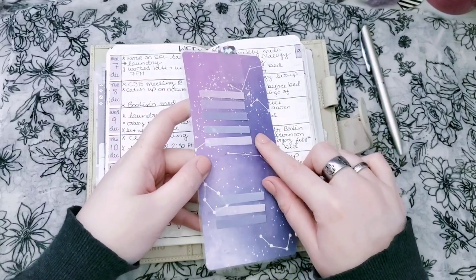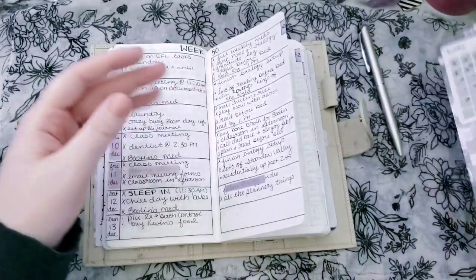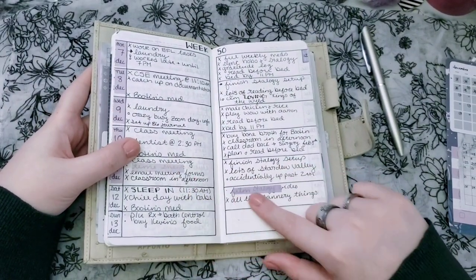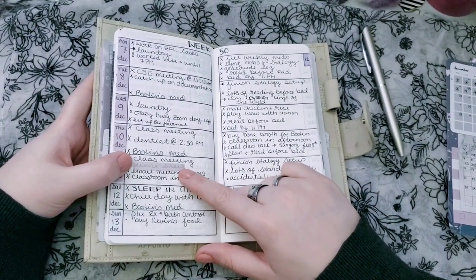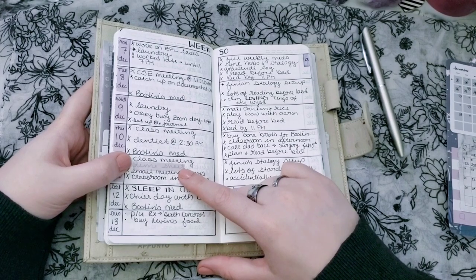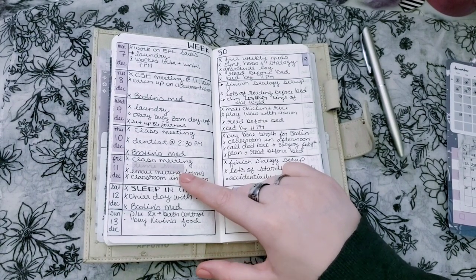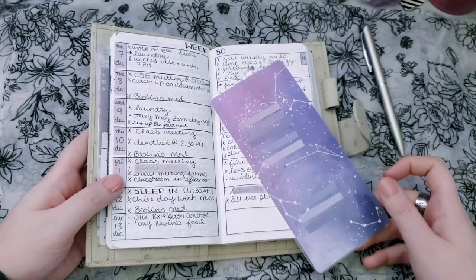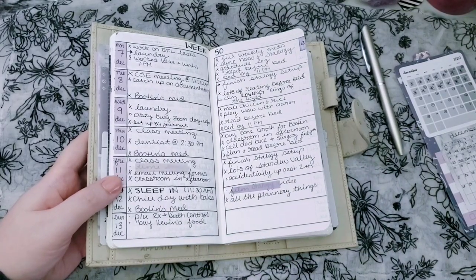On the back I have those page flags — I just cut them in half and pull them over here to highlight the thing I have to go back and do. So I had my timesheet, which is also on my work list and my work planner, which is a whole other thing. Once I do that, I'll come back, pull this off, cross off that I did it, put it back here, and then film a Stalogy video — which I am doing right now.